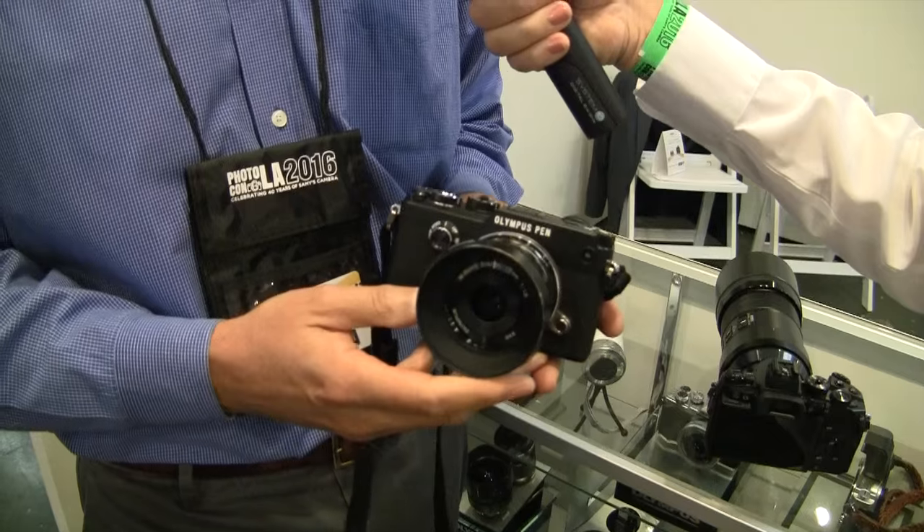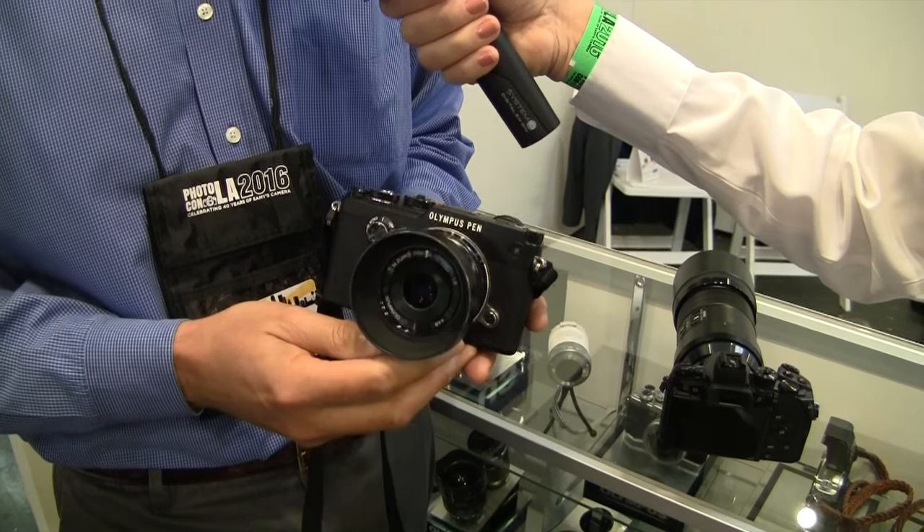It looks a little more retro too, right? Absolutely, and that's by design. We had a film camera almost 50 years ago called the Pen-F, which was a system interchangeable lens camera that shot half-frame film but looked very similar to this. So how much does the Pen-F run? The Pen-F body is $1,199, and you mix and match lenses — lots of deals on lenses as well.